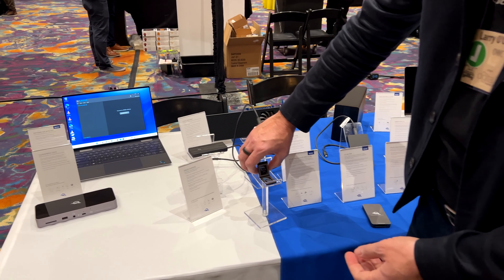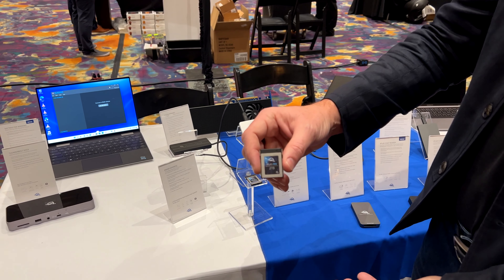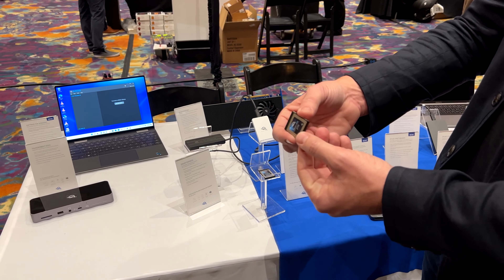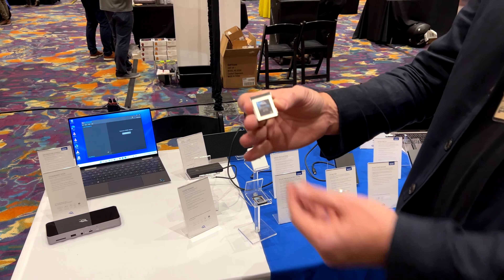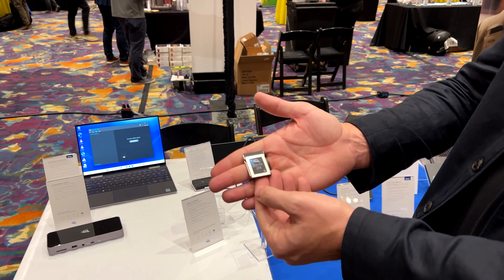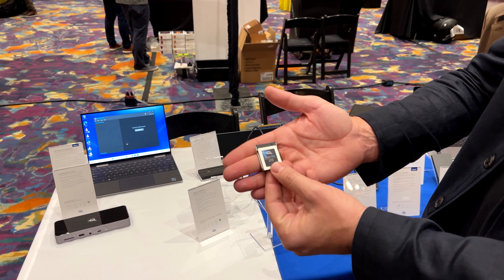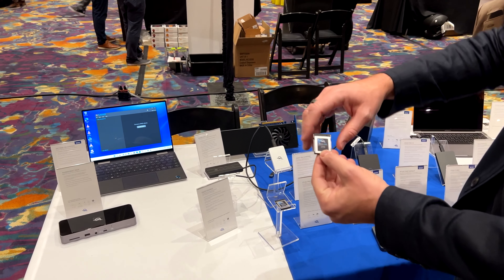Our new CFast Atlas Pro cards go up to 2 terabytes for the latest 4K and 8K cameras. This is pretty hot tech — 2 terabytes, small, compact, rugged, and extremely fast for demanding video capture and upload.